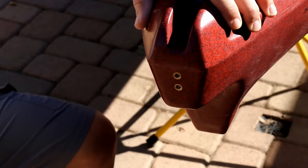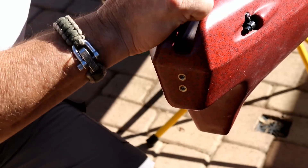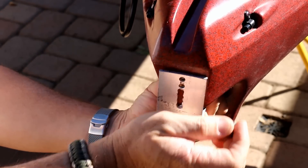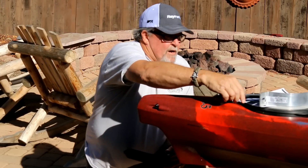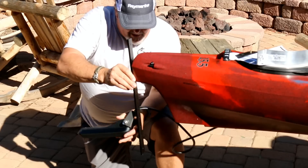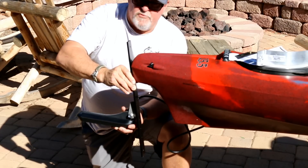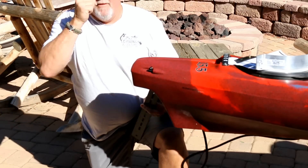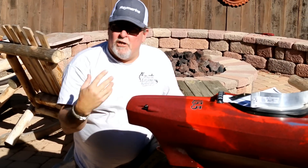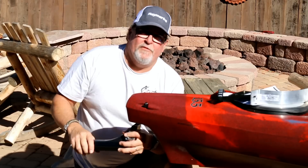My next thought was to use the stern of the kayak and the existing inserts that would hold your rudder on. These kayaks come rudder-ready, so there are two inserts in the plastic I can use as an attachment point. I don't generally use a rudder, so I could use those for extra support. I grabbed some aluminum I had laying around and kind of laid it out to see how it would work. I could attach the transducer there, and it was a nice sturdy setup, but it was going to cause more drag, potentially catch on kelp, and with a 10-inch-long transducer it would just make my kayak that much longer — and this kayak is 15 and a half feet long already.